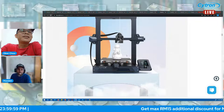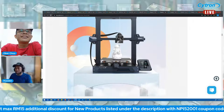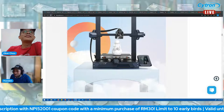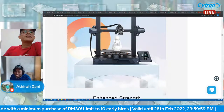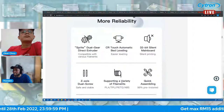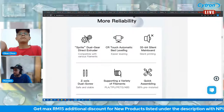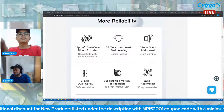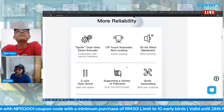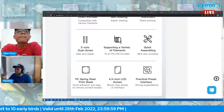I myself recently upgraded my older Ender 3 with CR Touch — but if you're buying this, you don't need to think about upgrading. Atira also mentioned no need for BL Touch since it comes pre-installed. Features: dual gear Sprite direct extruder, CR Touch automatic bed leveling, silent mainboard, dual Z-axis for stability, and supports PLA, TPU, PETG, and ABS filaments.